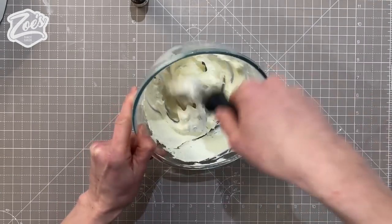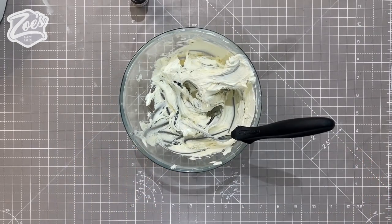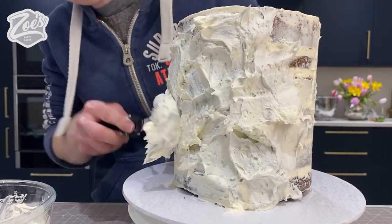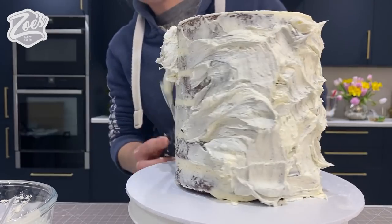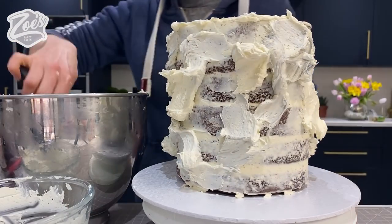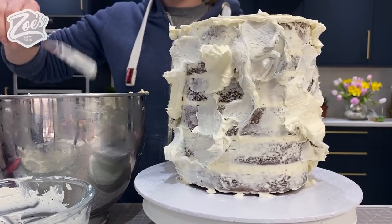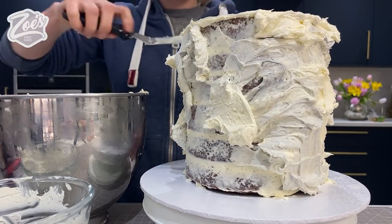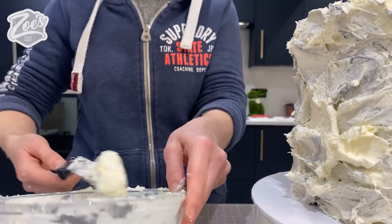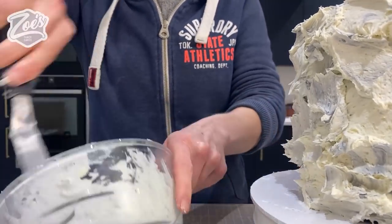To create the marbled effect in the buttercream, I'm going to use some gray Color Mill. It's quite a good food color for buttercream because it's oil-based - don't put too much in and don't mix it very well, just give it a couple of mixes. We need it looking marbled - if you mix it more than three or four times it's just going to color it solid gray. Put your crumb-coated cake in the fridge to harden, then apply that marbled buttercream on really thickly, almost dolloping it on.